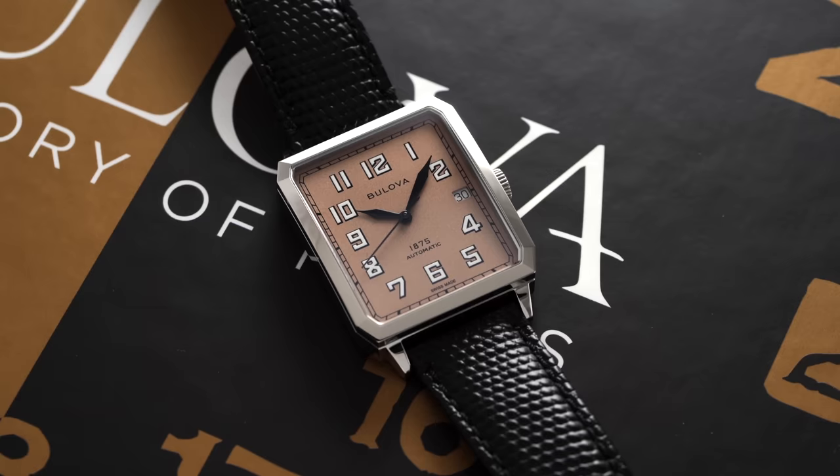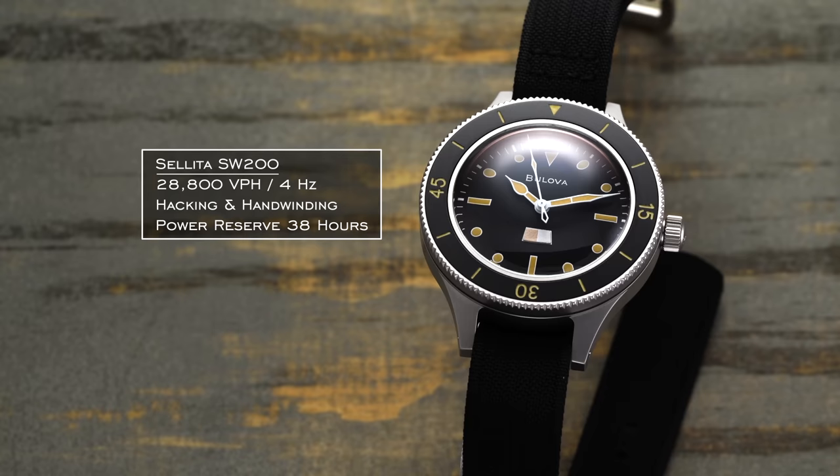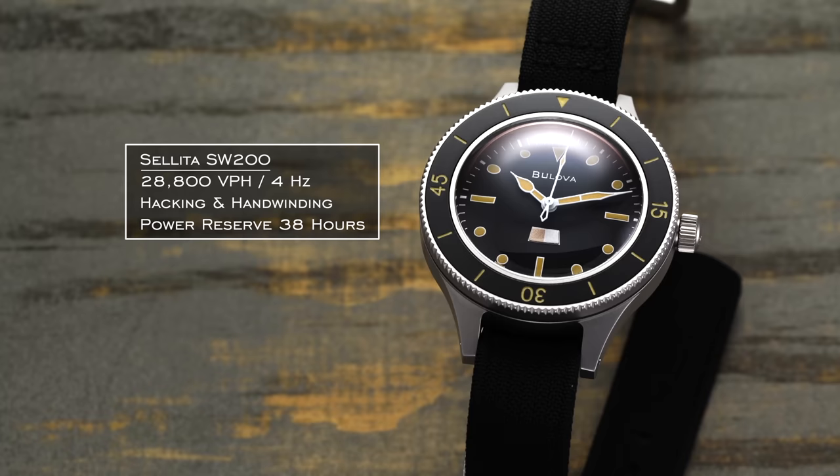Considering the Millships attaches itself to a similar prestige appeal, the Swiss-made variant comes equipped with a Sellita SW200 — which, although nothing sexy, is an appropriate choice for this instance. In terms of specs, the SW200 runs at 28,800 vibrations per hour, 4 Hz, and features hacking and hand winding. Hacking stops the seconds hand when you pull the crown to its farthest position. It has a power reserve of 38 hours.